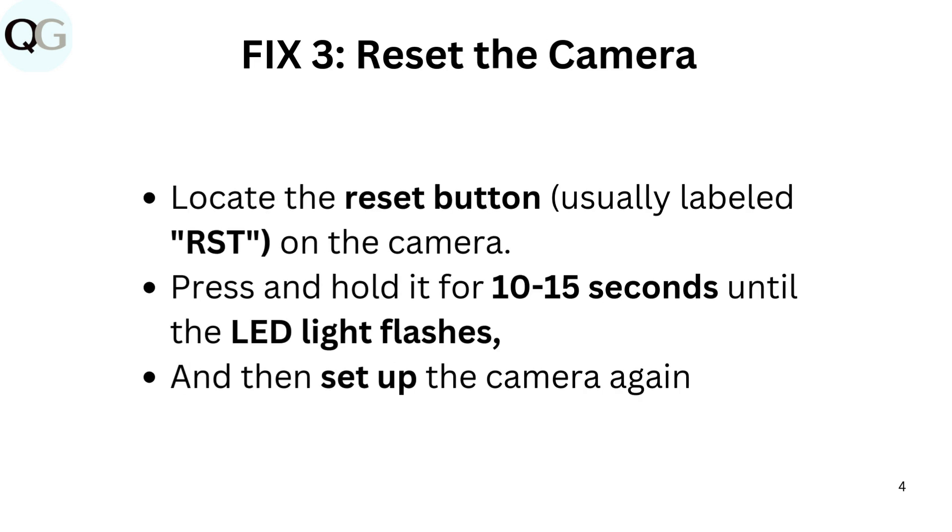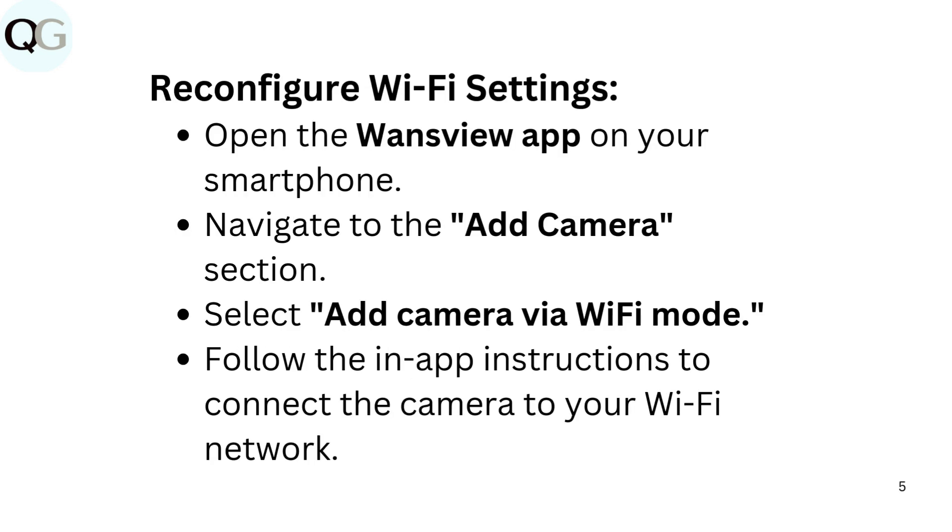Fix 3: Reset the camera. Locate the reset button, usually labeled RST, on the camera. Press and hold it for 10 to 15 seconds until the LED light flashes, and then set up the camera again and reconfigure Wi-Fi settings.